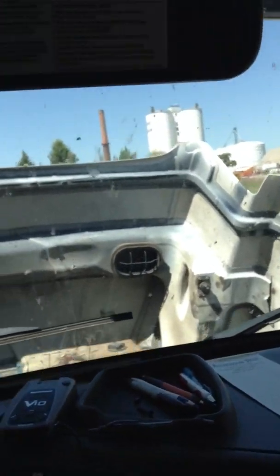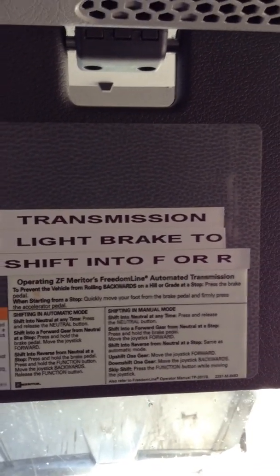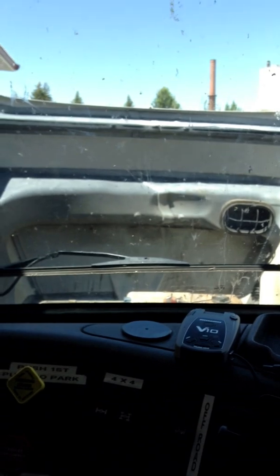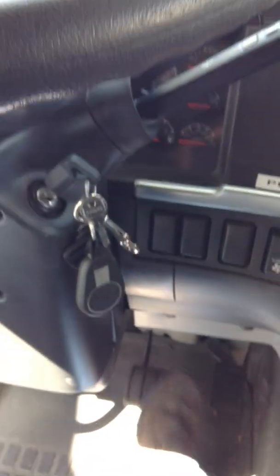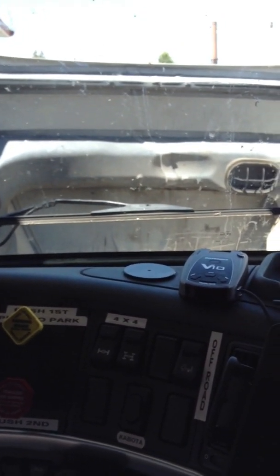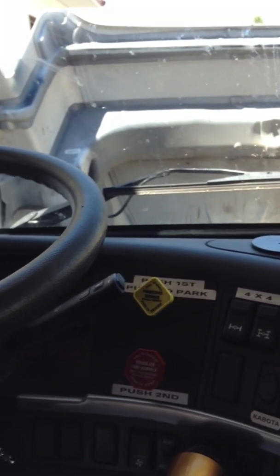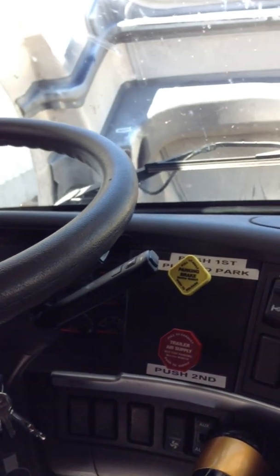Everybody seems to have trouble operating this transmission — the biggest issue is getting in a hurry. Before you ever move this truck, make sure you have 120 pounds of air pressure. This truck does have a clutch, but it is operated by air, so if you are low on air it cannot operate properly. If you are backing back and forth and hitting the brake pedal, pretty soon you are low on air and you will get a warning light. If you keep messing around back and forth, you can actually lock the transmission in gear with no air to release it — you will end up calling a tow truck to charge it with air.